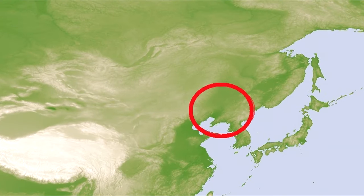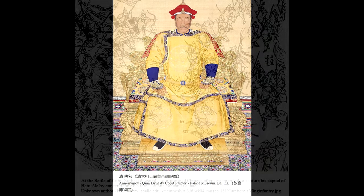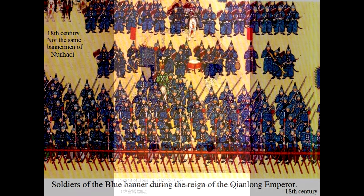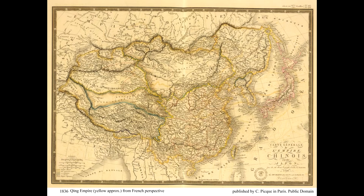During the 17th century, Nurhaci, a chieftain of a Jurchen tribe, began a campaign against the Ming Empire. He unified the Jurchen tribes and established a military system called the Eight Banners, which organized Jurchen soldiers into groups of bannermen. The transition to calling Jurchen people Manchus started after his son Hong Taiji began driving Ming forces out of the Liaodong peninsula. The Qing Empire lasted for almost three centuries and formed the territorial base for modern China.